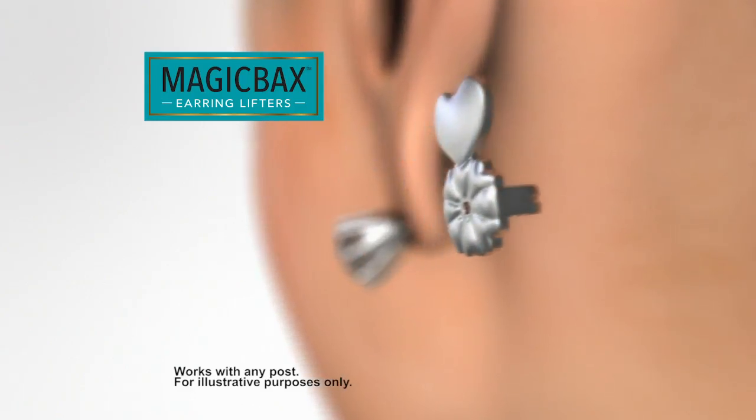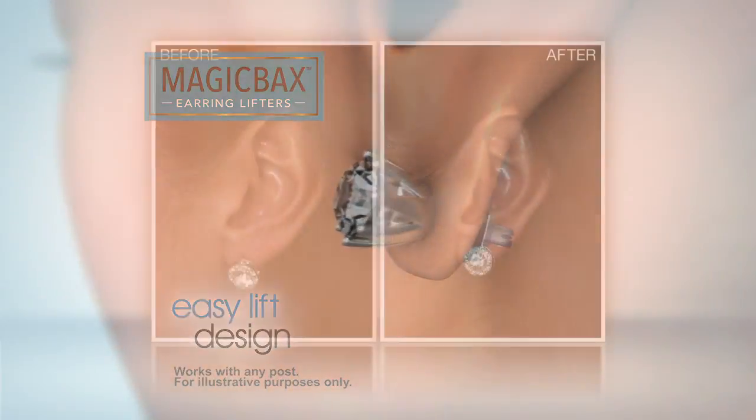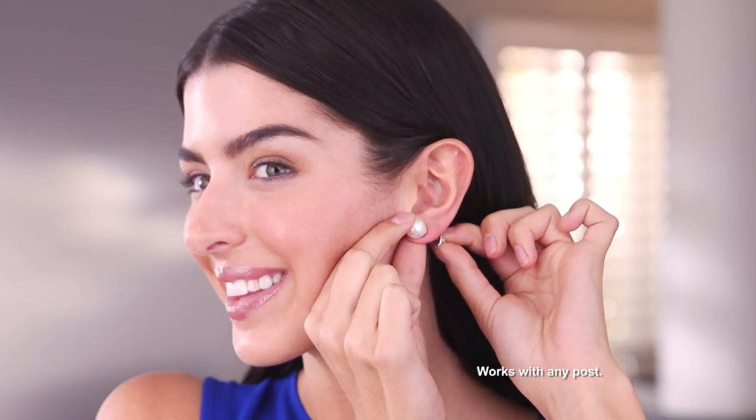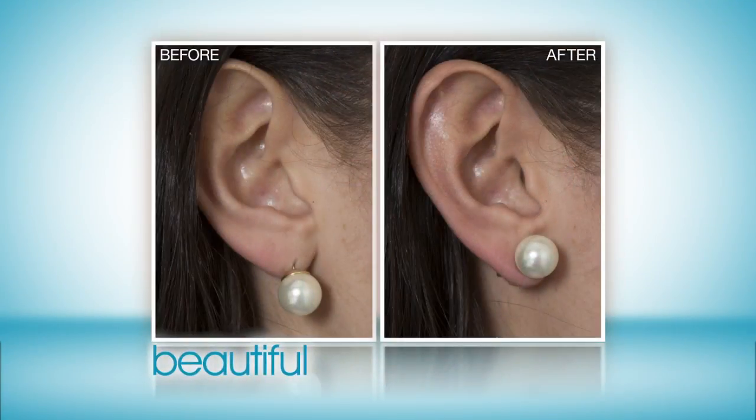Just replace any earring back with MagicBacks. The secret is the Easy Lift hard-shaped design that safely and securely supports your earring against your earlobe. Simply slide MagicBacks onto any earring post. They'll instantly sit more upright, feel more secure, and look more beautiful.